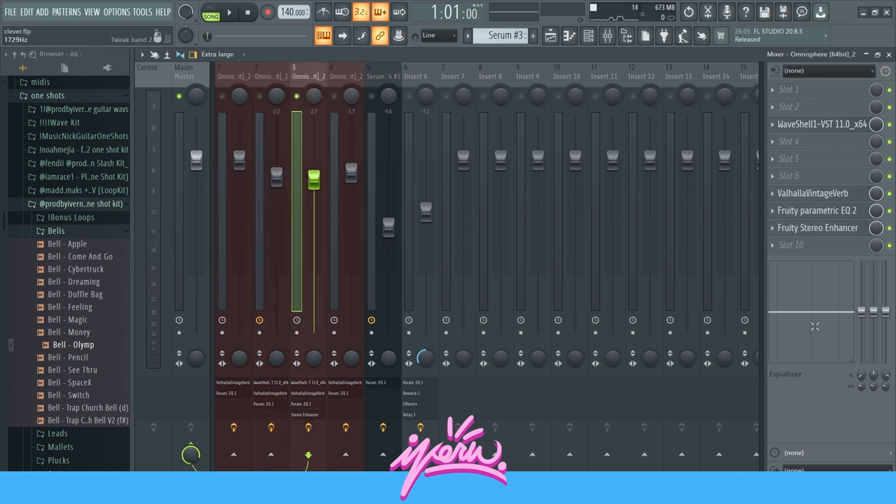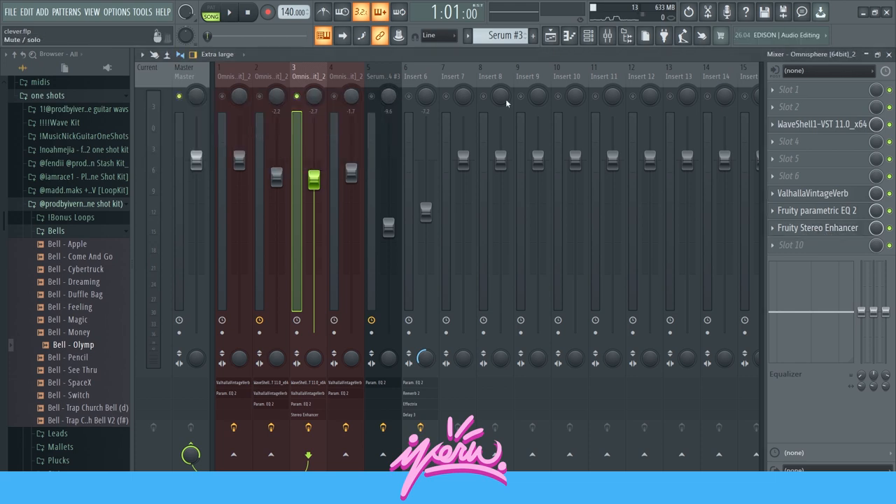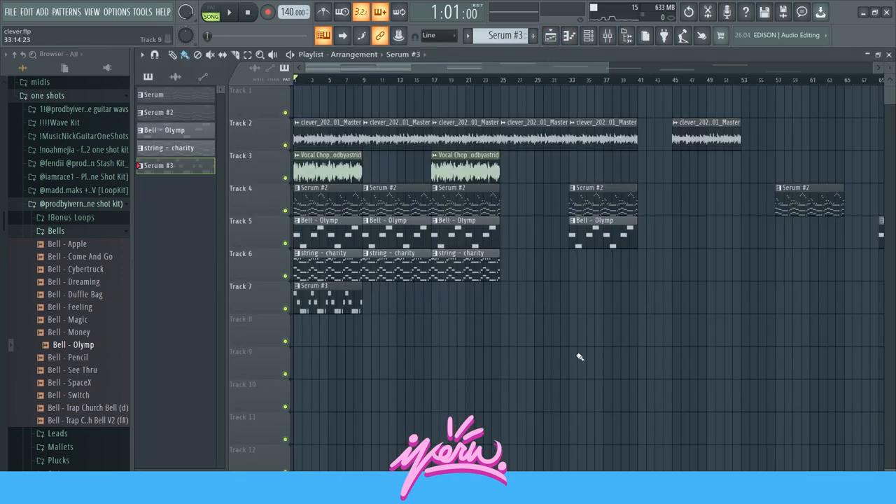Right here, for the accent melody, I got the stereo enhancer with the strings preset to make it sound like it's more in the back and stuff — that sounds pretty cool. Yeah, that's pretty much it for this tutorial.